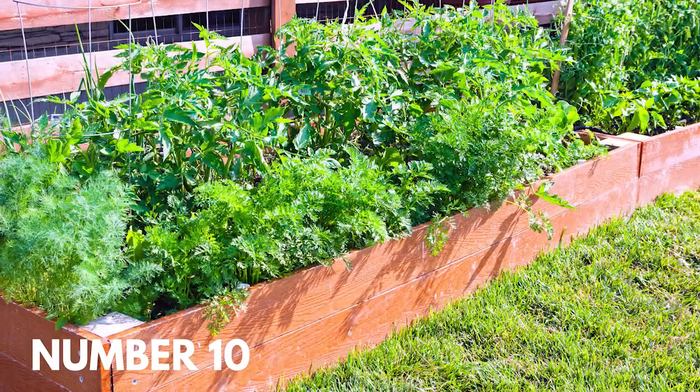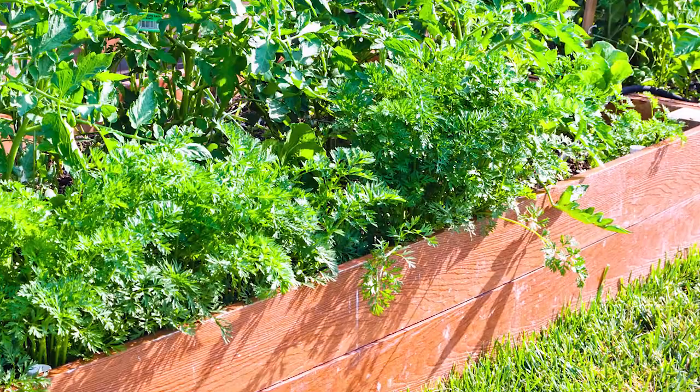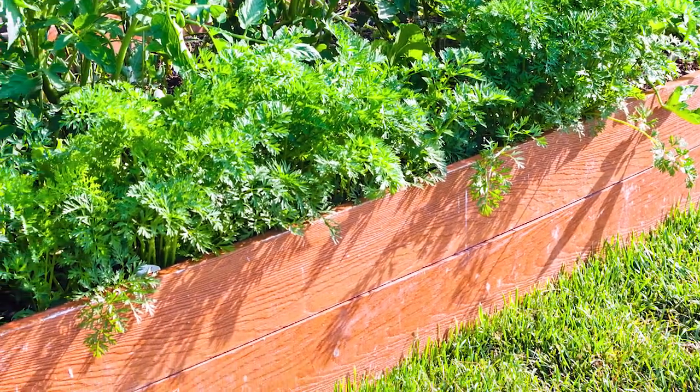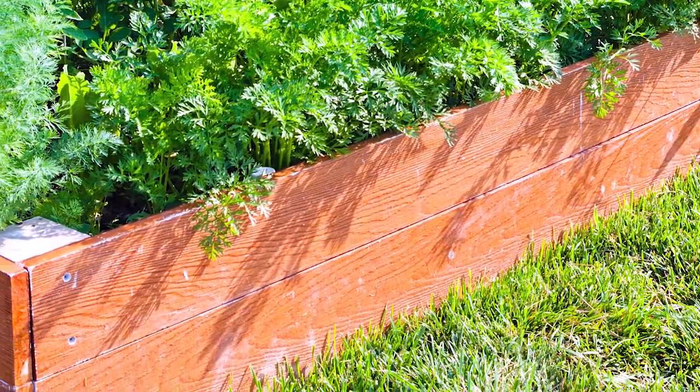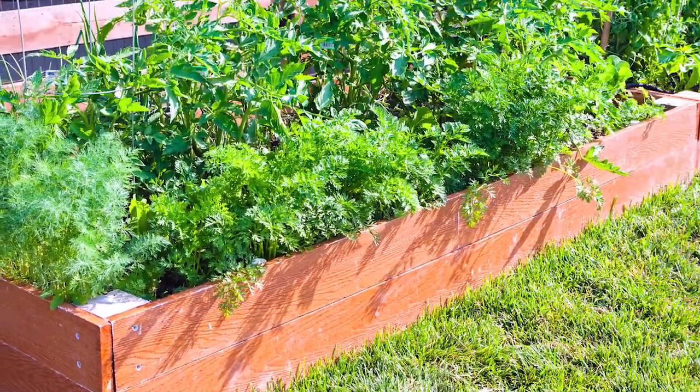Number ten: a corner of the yard for your box garden. Just because you have a multi-purpose yard with active outdoor activities doesn't mean you can't have your vegetables too. Tuck your gorgeous box garden against the fence wall and out of the way of the slip and slide.